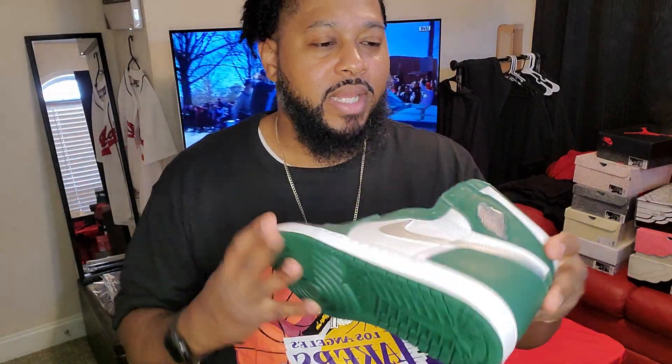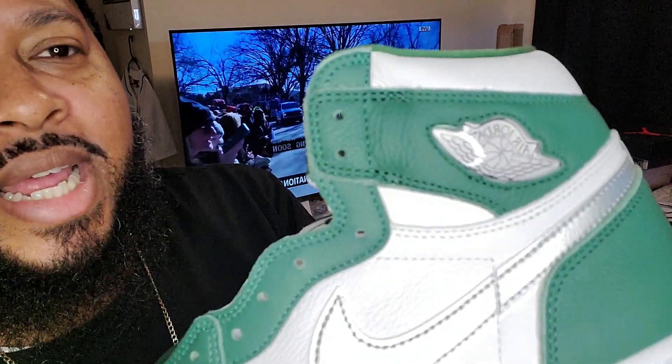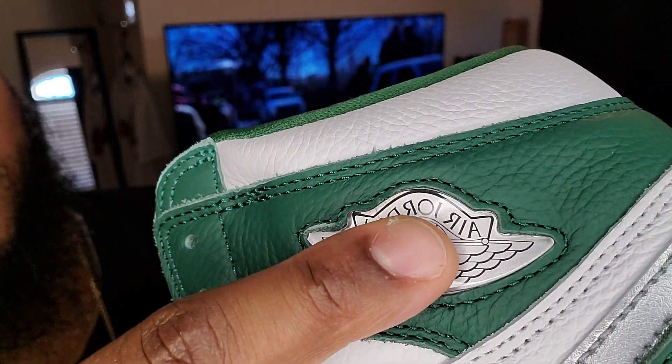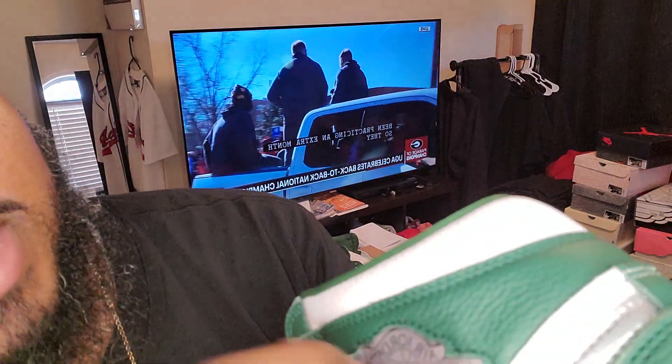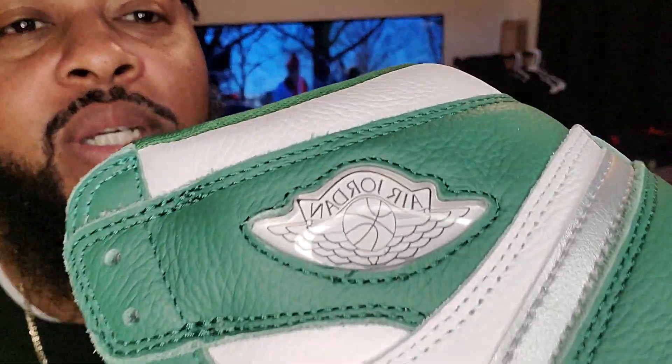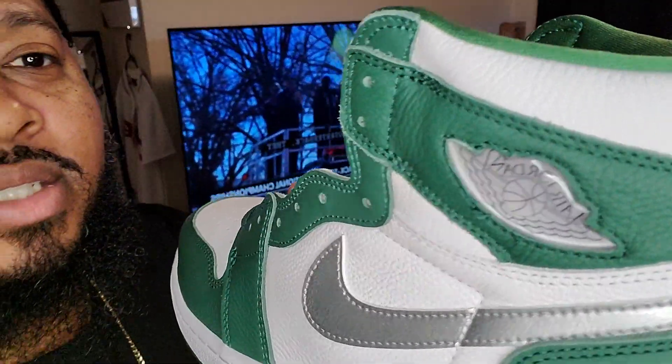Nothing too much to talk about, nothing crazy — just another Jordan 1. You get it for retail. It actually is kind of plush on this leather right here, it's kind of nice. Retail is $180 plus tax, probably like $190, $193, something like that. I like the Jumpman on this — the Jordan symbol on the side is like it's plated out. It's like it's got a little glass on the outside — I mean it's not glass, it's like plastic, but that's dope though. I'm just now seeing that for the first time. Yo, that's dope. They need to start doing that more.